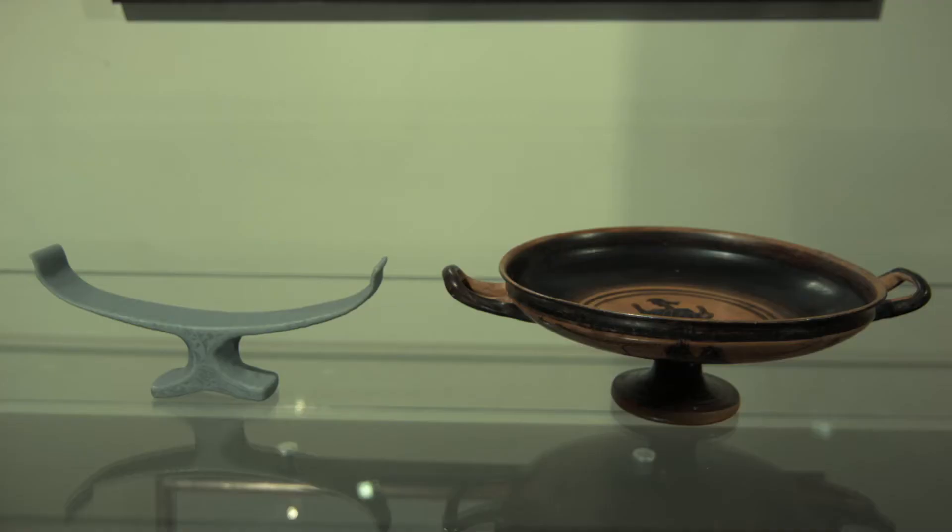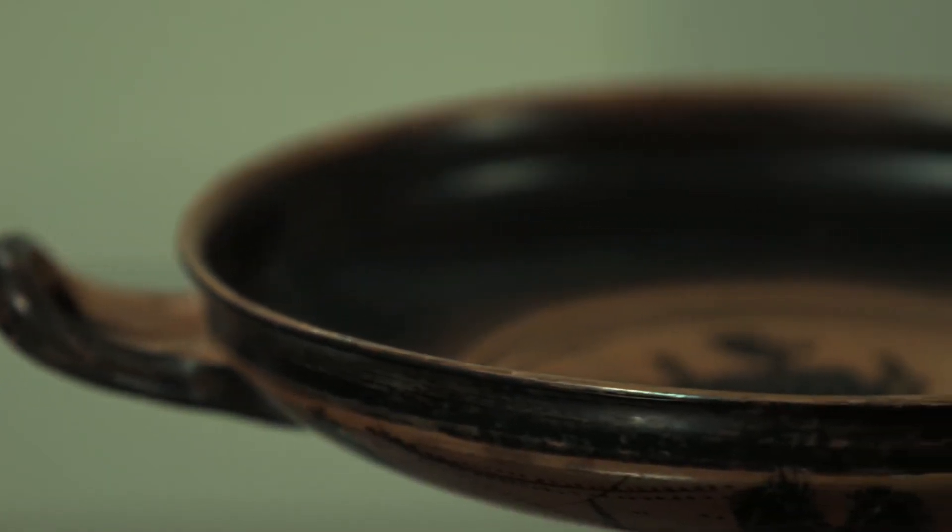This particular example is a cross-section of a kylix, an ancient Greek wine drinking cup. Usually we have pictures or diagrams of things like this, but now we can actually show people accurate profiles of original vessels in 3D, which makes it much easier to visualise and understand.